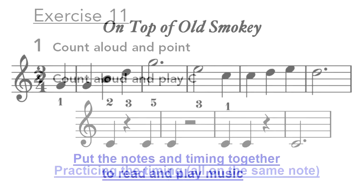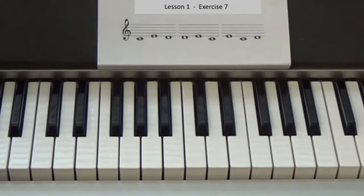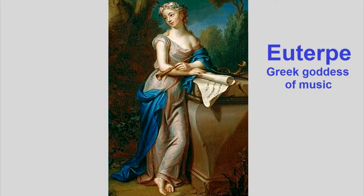I use videos to demonstrate key points. Students find the videos so clear that they know exactly what to do. And I introduce the student to pieces of music culture. Here's the story of Euterpe, the Greek goddess of music. And after the student plays the Ode to Joy, he sees it being sung by a huge choir.